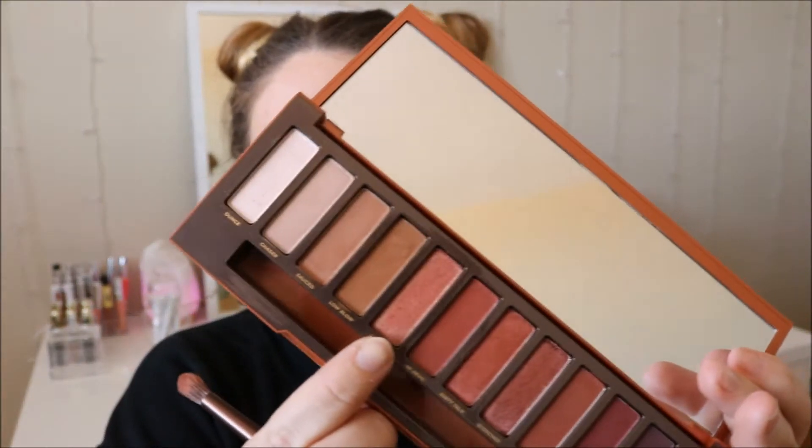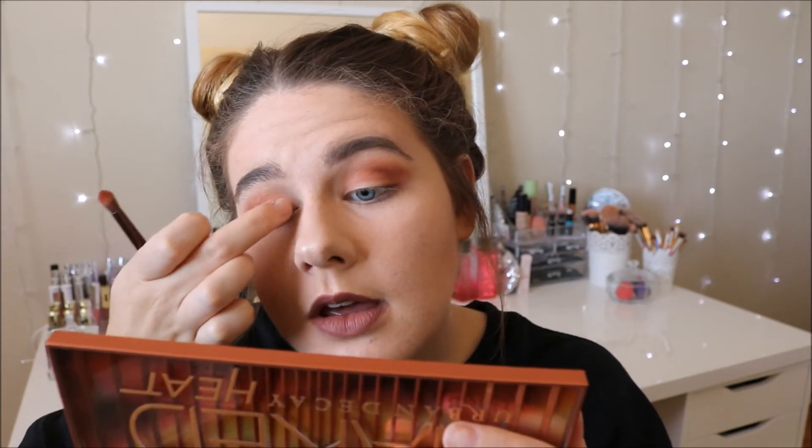For all of my lid, I'm going in with L'Hombre — I think that's how you say it. It's a super pretty rose gold shade but it has a ton of red in it. I'm just going to pack that all over my lid. I'm not getting a ton of color payoff using my brush, so I'm going to go in with my finger because if you use your finger you'll get the most out of your eyeshadows, especially if they're more metallic. Definitely, if your brush isn't picking up enough product, go in with your finger — it made literally the world of a difference.